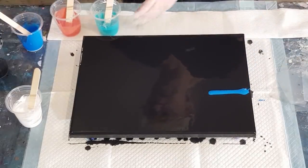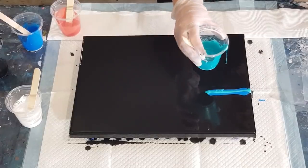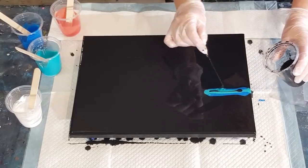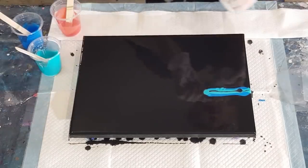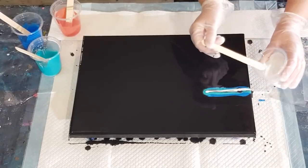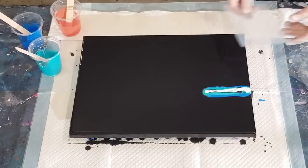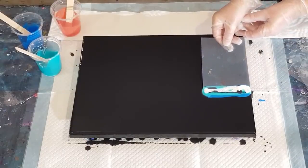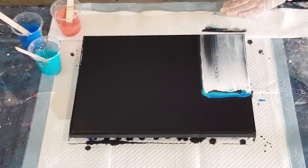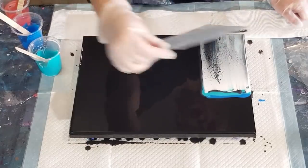I'll start with the blue and aqua and coral, and then do a little drizzle of black — we'll see if we need it. Then I'll swipe with the white. Let's get my little card — that one's not big enough, let's go with this one. Touch the white and drag down.